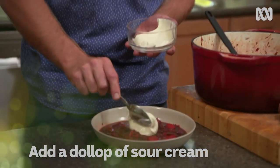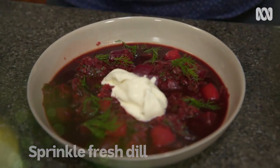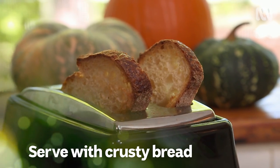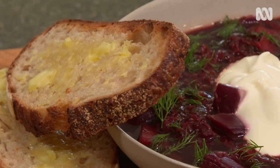A nice big spoon of sour cream — don't be shy. I'm just going to pick over some of this dill just to finish it off. I can't wait to tuck into this hearty beetroot soup, because after all that cooking, I'm beet. It's very good.